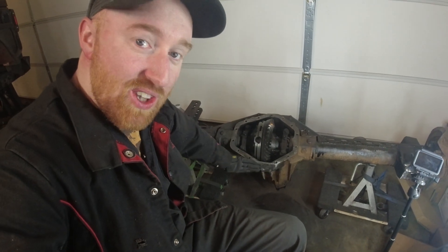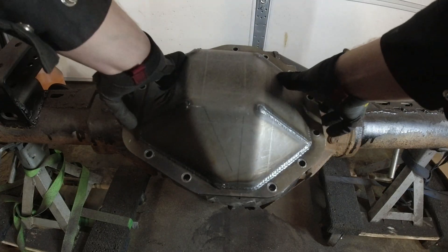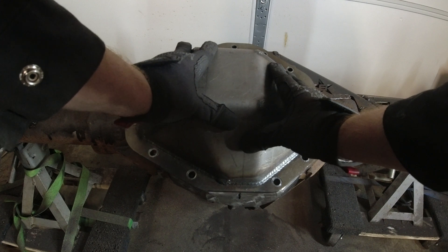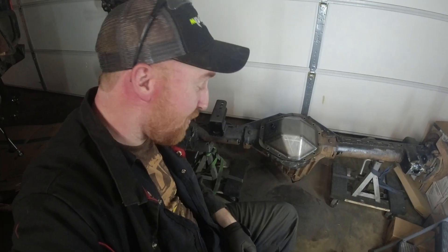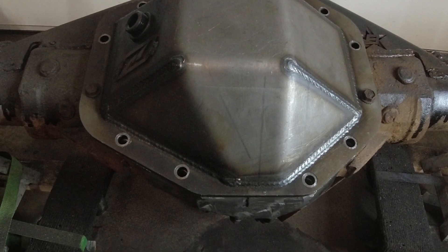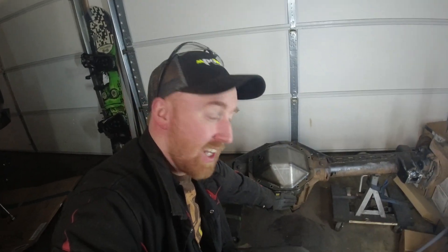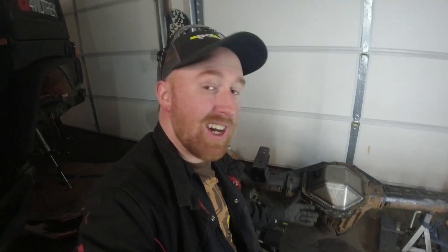Now you can see down here everything is nice and smooth, everything's rounded out so it's not gonna catch on anything. It is time to test fit the differential cover - just set it on there and make sure everything lines up. Everything's nice and flush down here, everything sits perfect. I smoothed everything out underneath, smoothed down the fins and the edges here, so not much is gonna catch on the bottom of this. Pretty awesome. The diff cover itself needs to be painted.